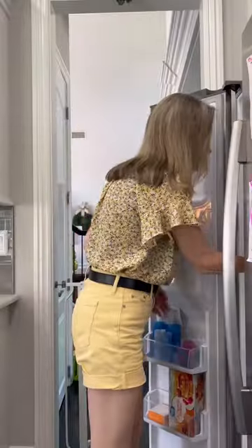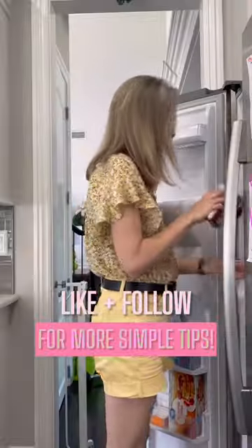Now your heart can warm up to this type of freezer because you know how to make it functional. Like and follow along for more simple tips.